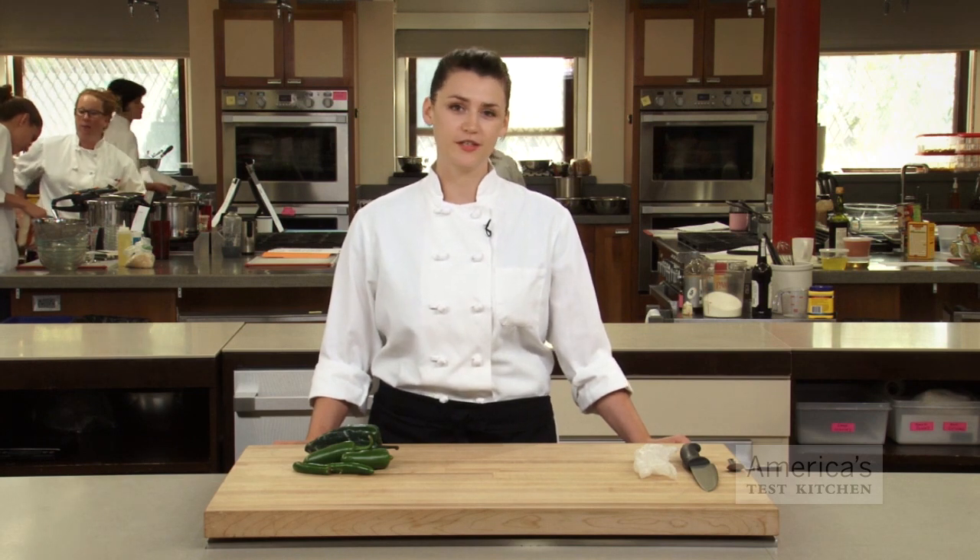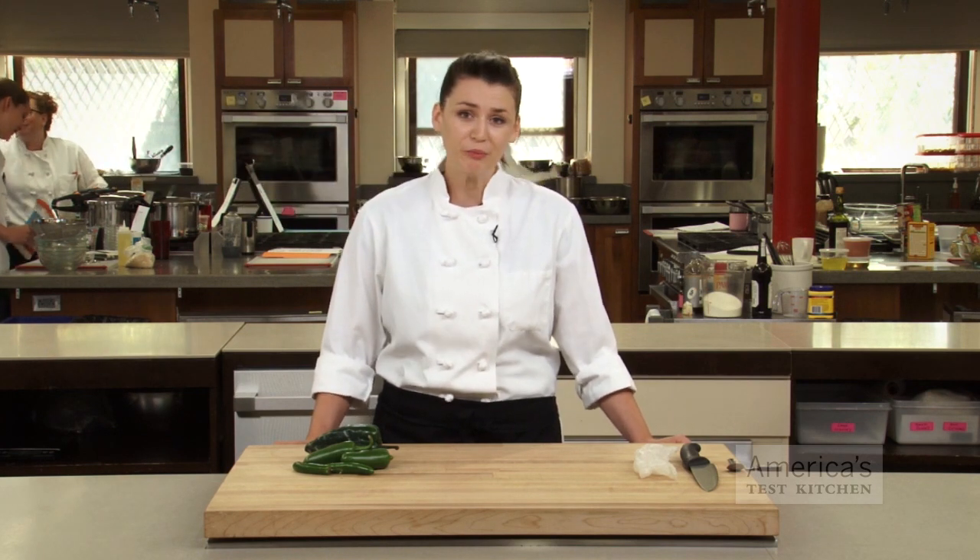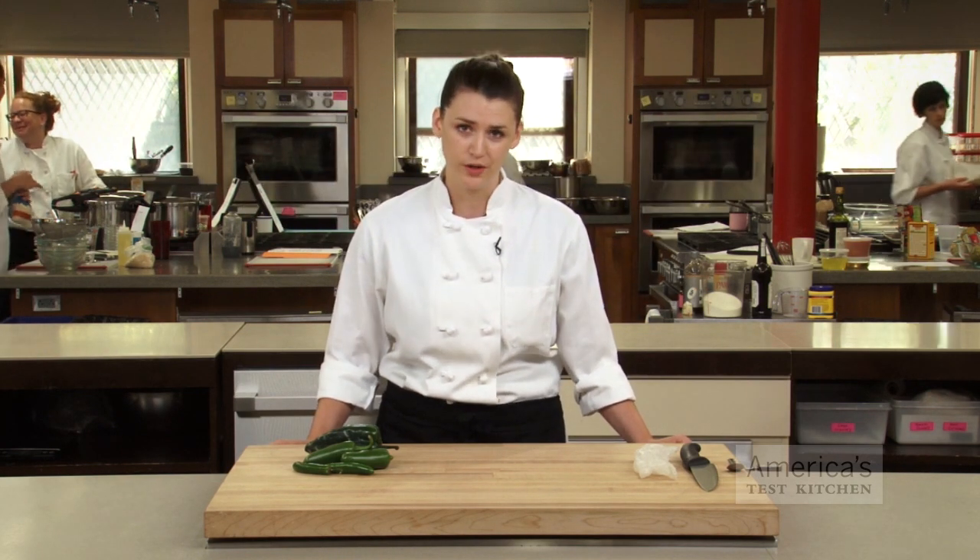We all know that there's more to fresh chilies than just the burn, but when they're on your cutting board, that's exactly what you have to be worried about. Here's how we handle the heat in the test kitchen.